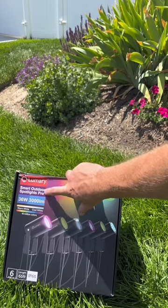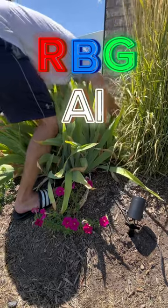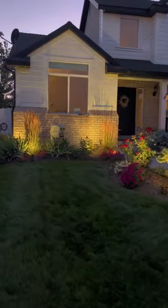Now these Lumeri spotlights are 36 watts, 3,000 lumens, and they are RGBAI. They can change multiple colors and they have some smart technologies within them. You can hook them up to Alexa or Google Home.